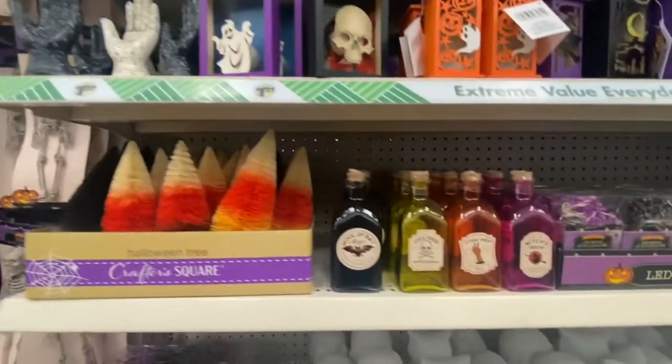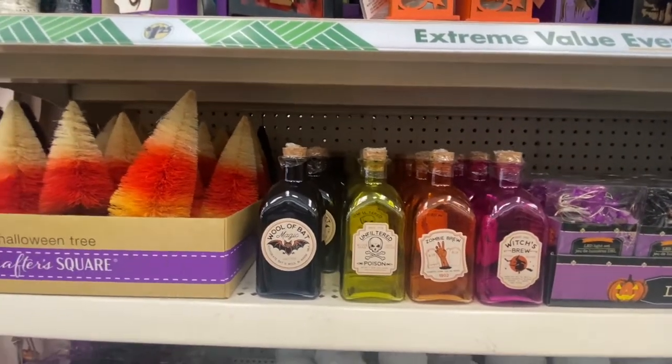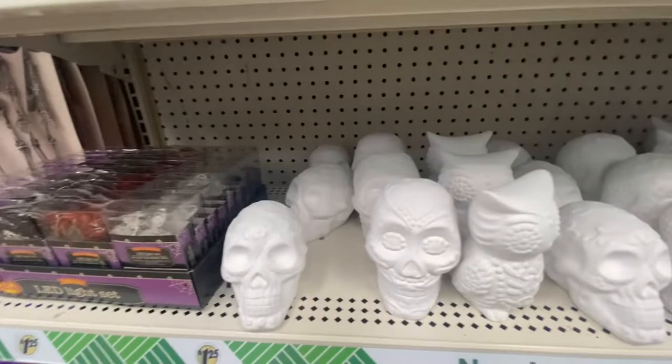And also the bottles — which is brew. Wall beds magic. I'm showing you these already.